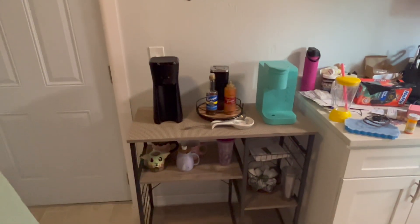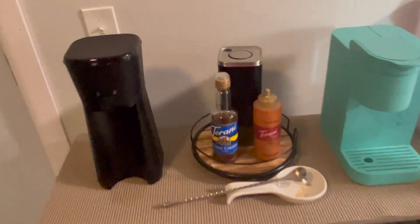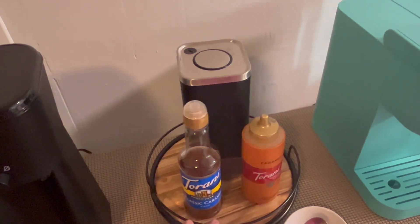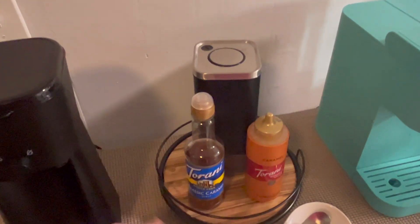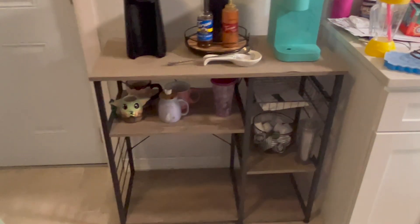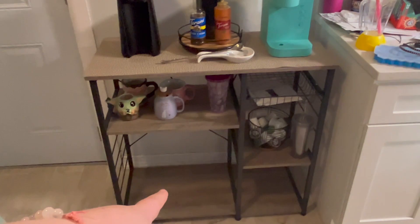I also got this little stand that turns and stuff for all my extra things. I'm gonna get a couple more of those, and then some pumps for the syrups and stuff.